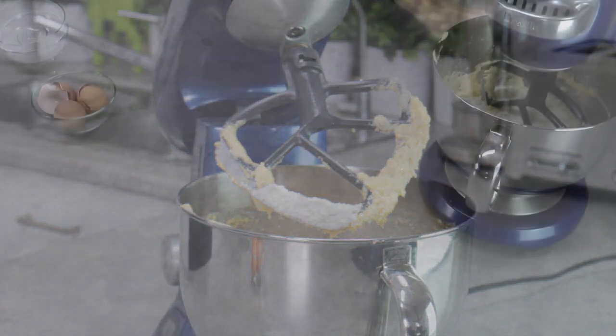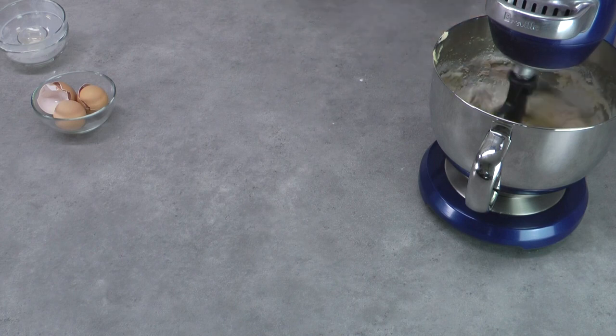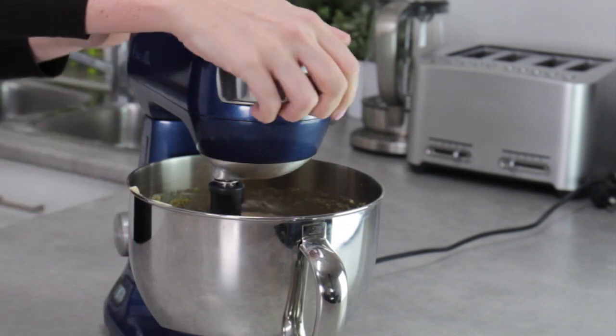Start the mixer on a low speed — you're really just mixing to incorporate and you don't want to overbeat it. Start low then turn it up to high for about 30 seconds. That's your cake mix done.